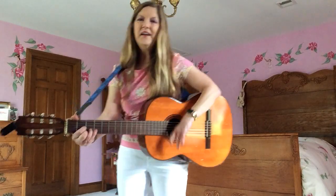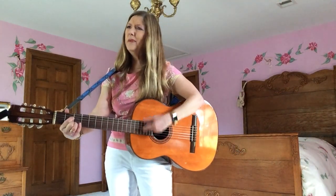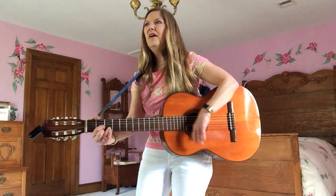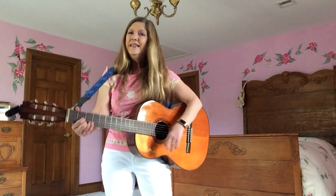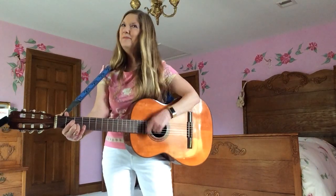There ain't no bugs on me. No, there ain't no bugs on me. There may be bugs on some of your mugs, but there ain't no bugs on me. There may be bugs on some of your mugs, but there ain't no bugs on me.